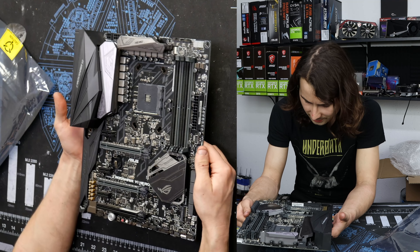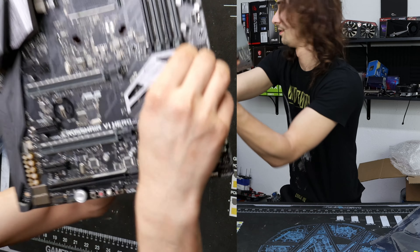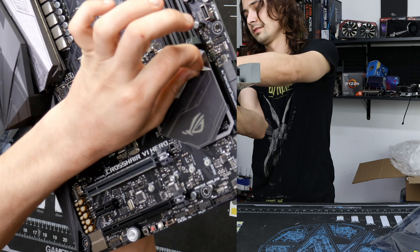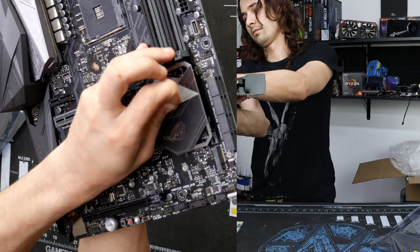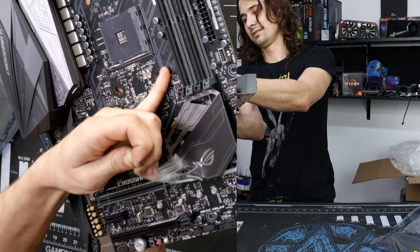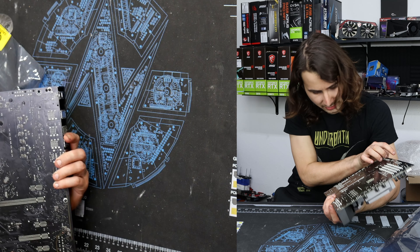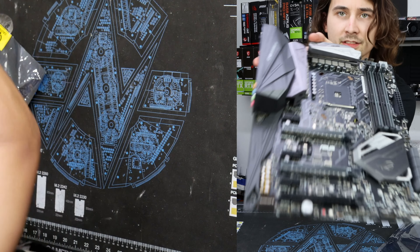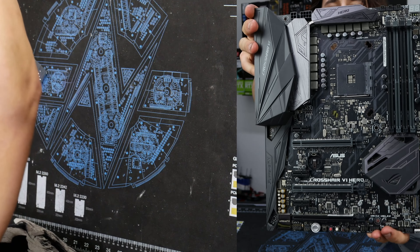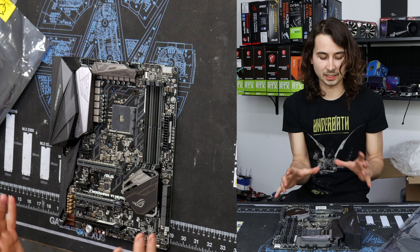It doesn't have the mounting bracket for a stock cooler. It's very clean — it doesn't look like there's any real dust on it. It even still has a peel on it. Man, this peel has been here for a while, it's really hard. But really, it looks perfectly good and it's super clean. I just think these are such a handsome motherboard. Asus does a really good job of making it a good motherboard and on top of that, it at least looks good.